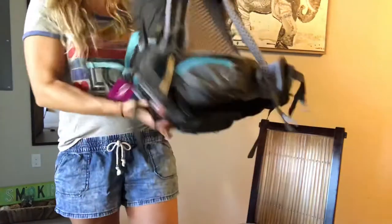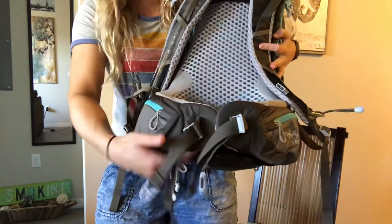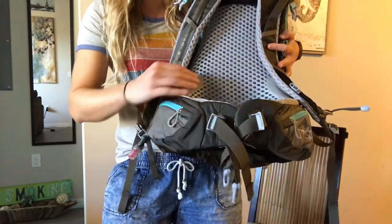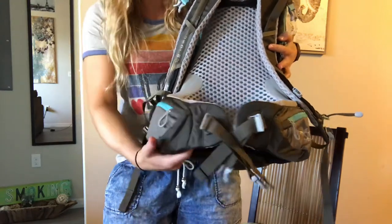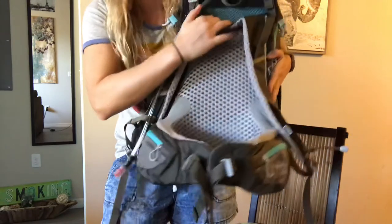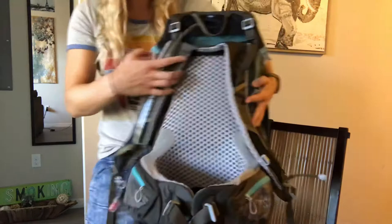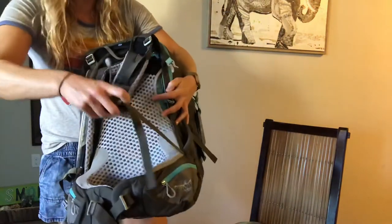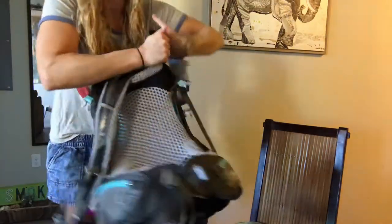Now let me put on the pack. The hip belt is pretty structured, so it's not going to fit a larger waist — there isn't a lot of flexibility there. You also don't have an adjustable torso like the other Osprey packs we've looked at. So I'd say this bag is definitely more of a either it fits you like a glove or it doesn't.